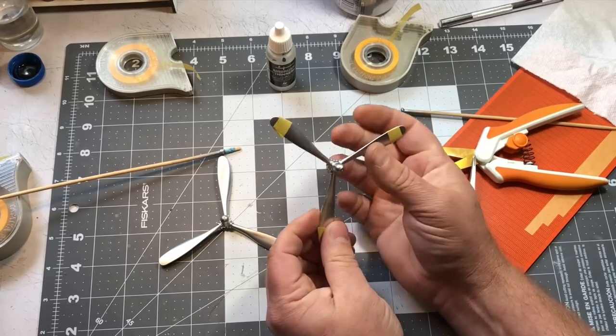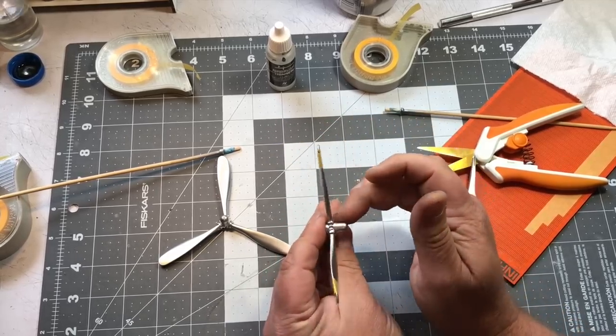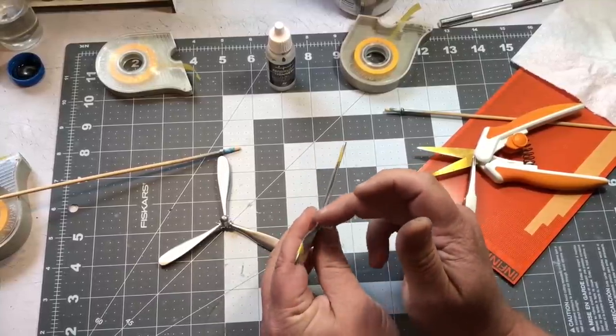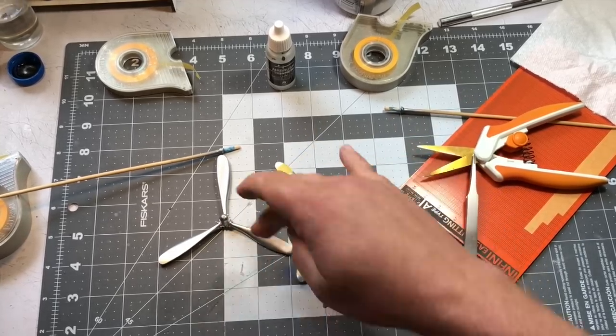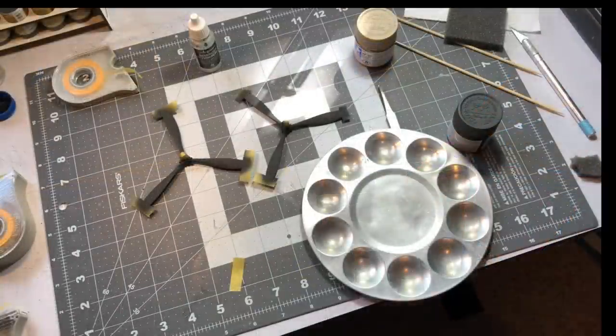Those tips are all masked off and I'm going to spray them yellow, then peel up my tape, cover up the yellow with masking tape, and spray NATO black. I'll cover this area up as well because I want to keep it a little bit shinier, then come back and handle the area right down here where the blade meets the spinner. I'm going to mask up the other one, spray the yellow, then spray the black, and then come back to start the chipping.